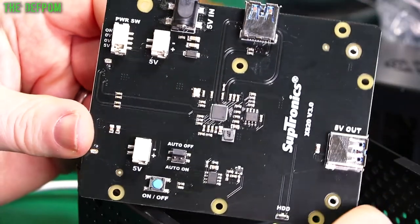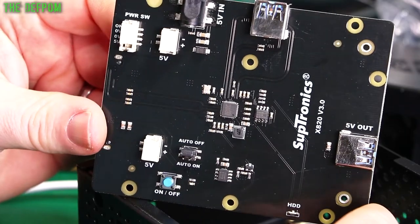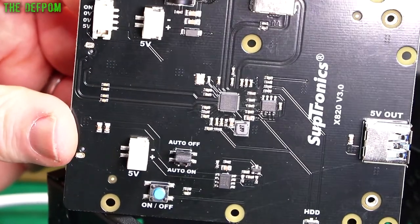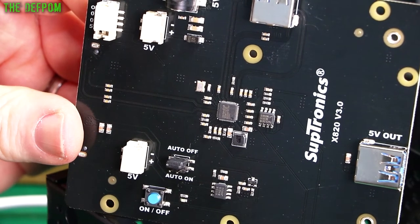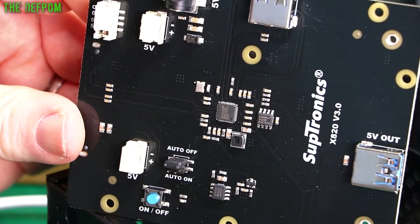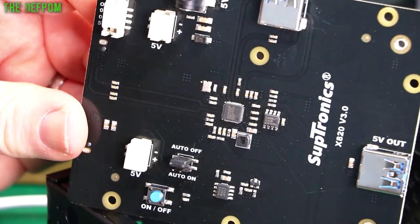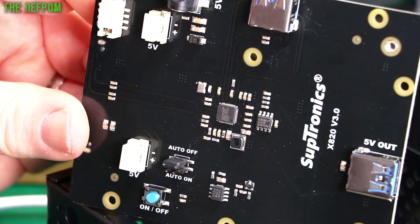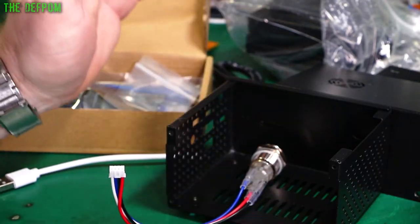This is a 12-volt fan though, so it will go slower. Can you see what that chip is in the middle? Looks like ASM 1153E. Anyway, that's good. I need to get onto this little project and get it built as soon as I can.